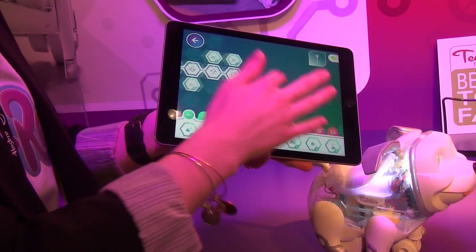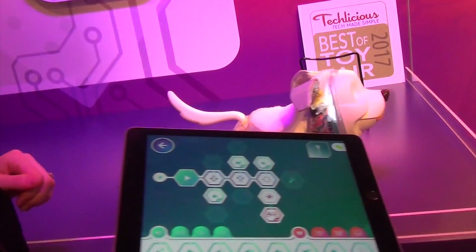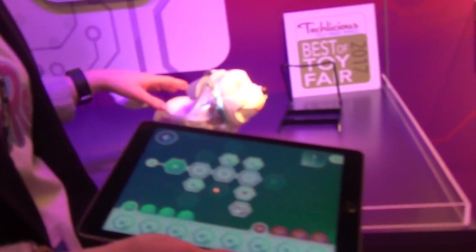So you can build it up, build it out. You can keep it going for a really long time. This is just a short little sequence that we've created. If I hit swipe, he's going to run the whole code that we've created right here for him. Or you can save it to an activation point later on.